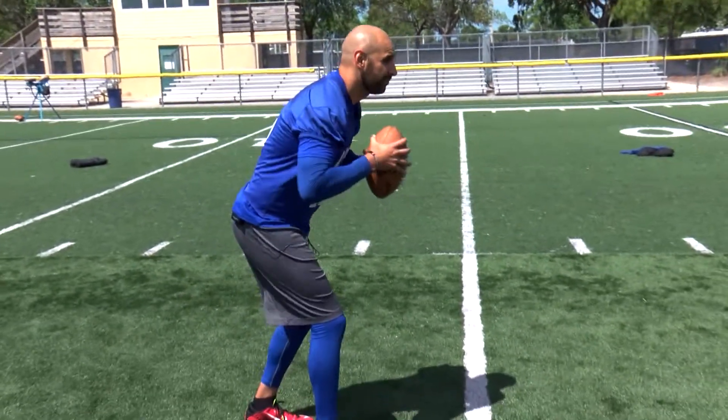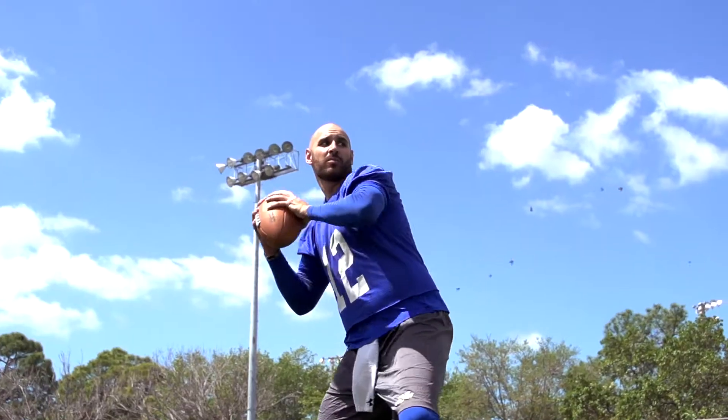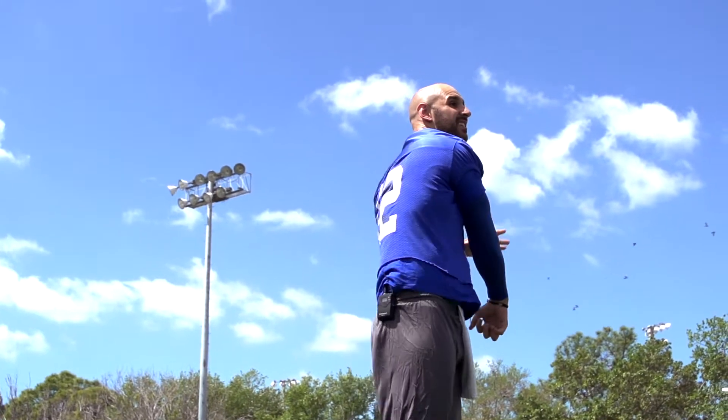Let's put all that into action. Remember: grip, legs, arms. That's how you throw a Hail Mary, baby.